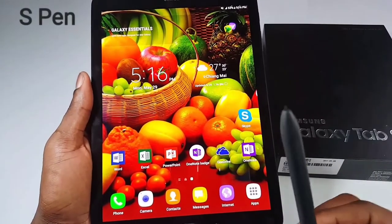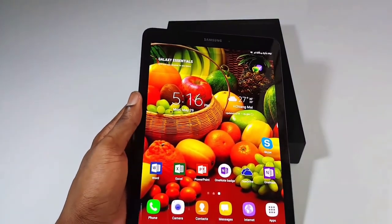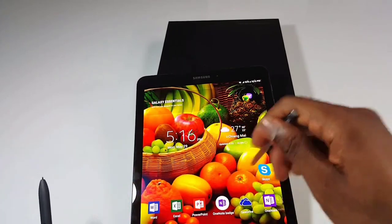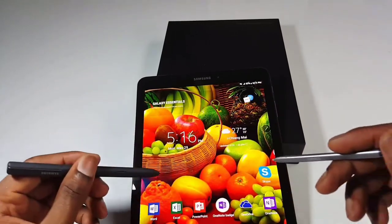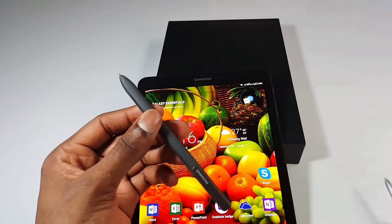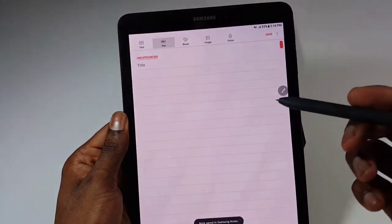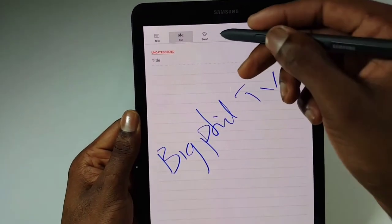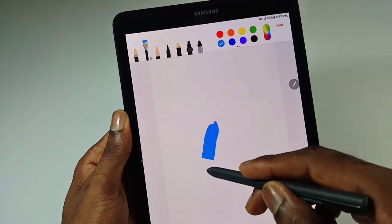Let's talk about the S Pen. The S Pen is one of the reasons why I bought this tablet — I use it in everything, multitasking and a lot of stuff. The S Pen of this tablet is different from that of the Note series, but both of them work the same. This tablet's S Pen is a little bit bigger and it feels like a pen. It has more pressure sensitivity — about 4,000 levels of pressure sensitivity. It's good for taking notes, painting, and drawing. You can do different colors and painting with it.